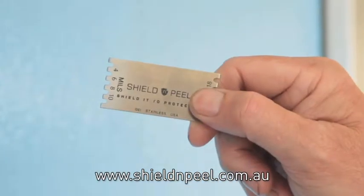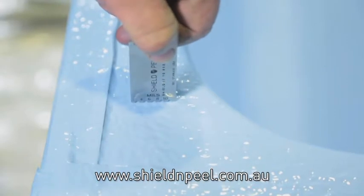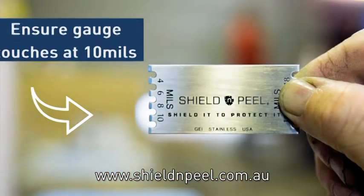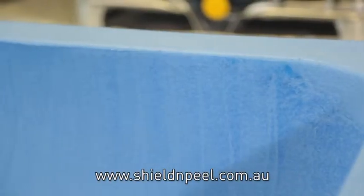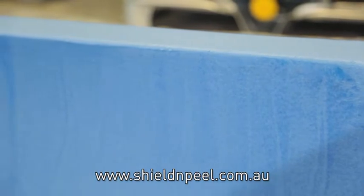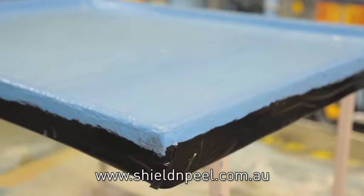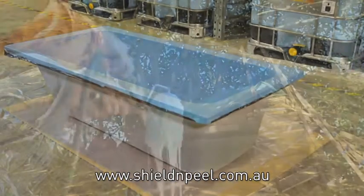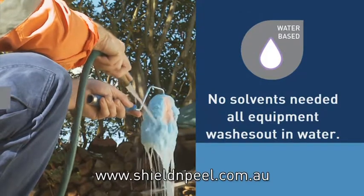Use the supplied wet mills gauge to measure the thickness of the wet coating and ensure you've met the minimum coverage outlined for this product. The wet coating will need to touch the wet mills guide at 10mm, as seen here. If two coats are required, wait until the first coat is touch dry before applying the second coat. Shield and Peel will take approximately 30 minutes to be dry to the touch, and times may vary dependent on weather conditions. Shield and Peel is water based, so simply wash up with water.